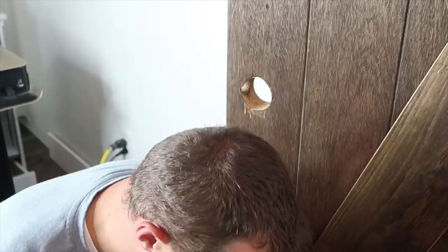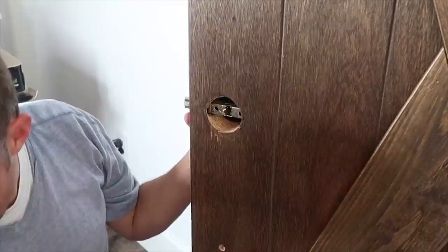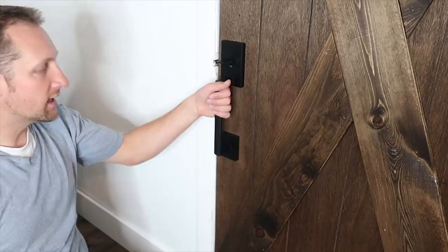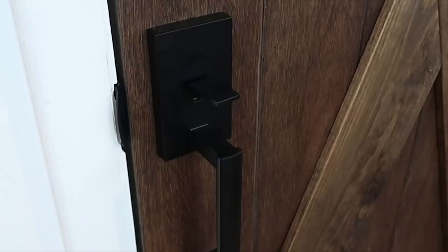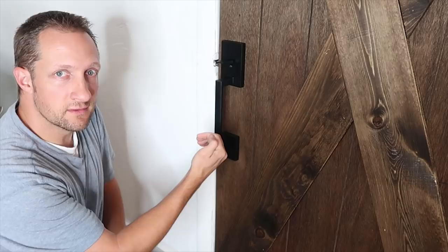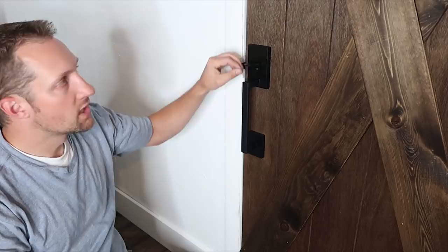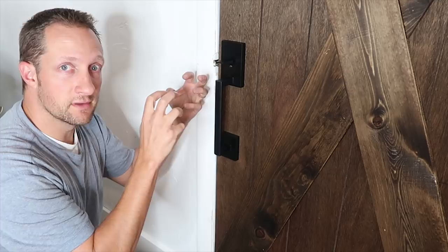This new hardware is optional — keep in mind it does increase the project price. There you have it, we've got our nice new handle. One thing to note: this is an exterior handle set, and I'll leave a link in the description below of where we bought it. We liked the exterior version so we put it on the inside — just note that on the opposite side are the screws to remove the handle. So we're going to put a deadbolt up top placed the proper way so nobody can just unscrew it and get into the house.